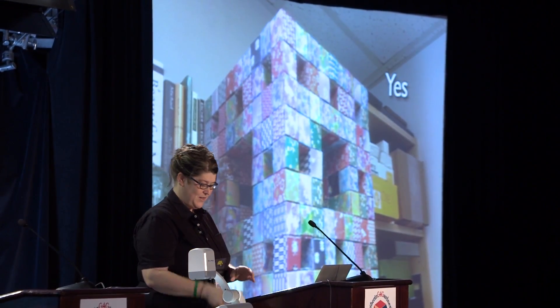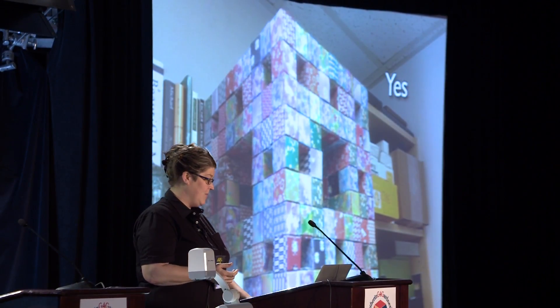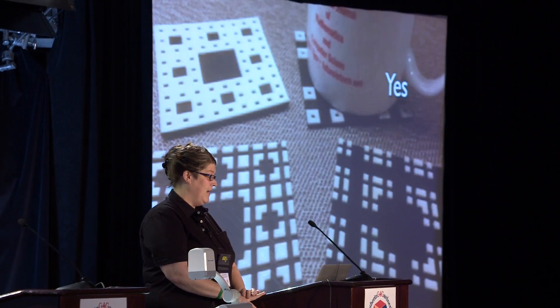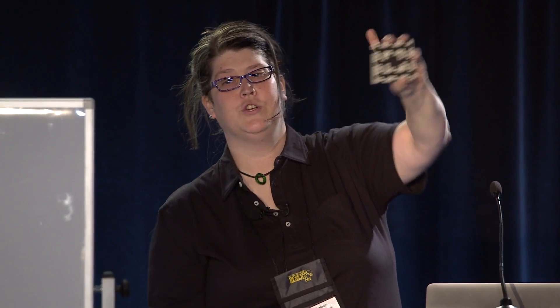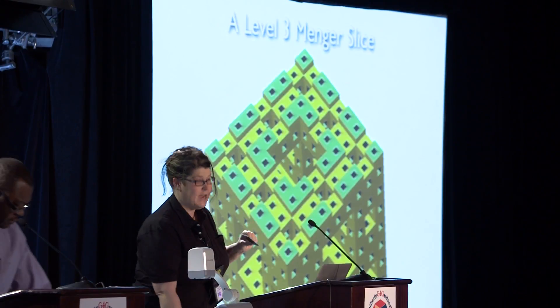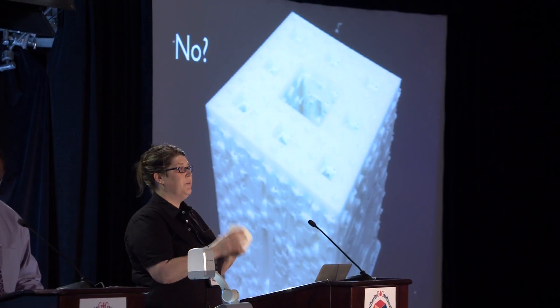I'll have the failed print over there later if you want to look at it. So you might want to give up and make your Menger sponge out of origami, or just go play Minecraft for a while and make your Menger sponge there. Or you could make slices. These are all slices of a level three Menger sponge cut horizontally, and each of these slices is flat like a coaster, so there's no support material — it's easy to print.